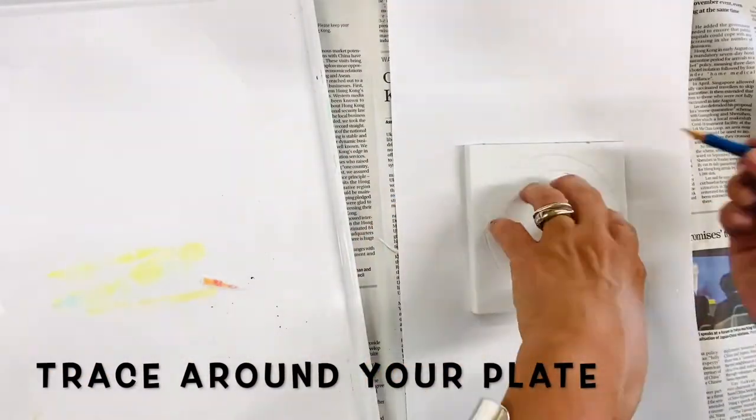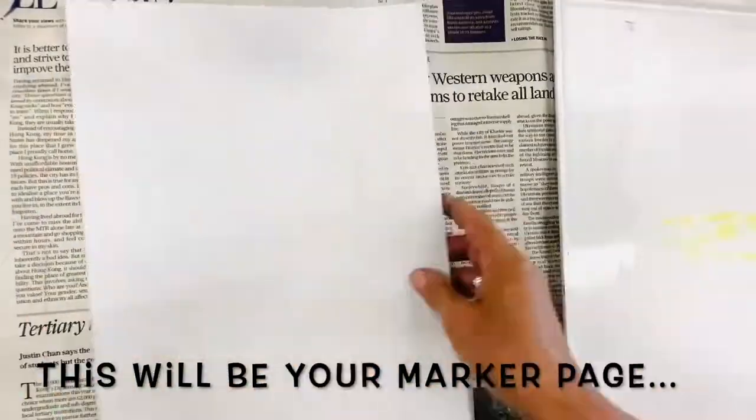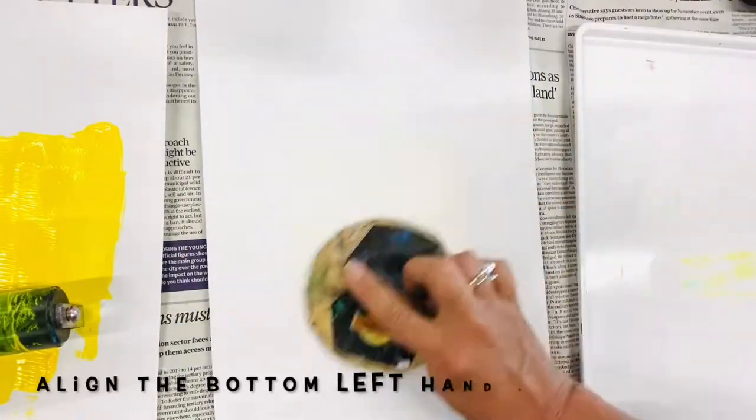Place your plate onto a marker paper and trace around it. Mark the top right-hand corner of your plate so that you remember where to place your lino each time.